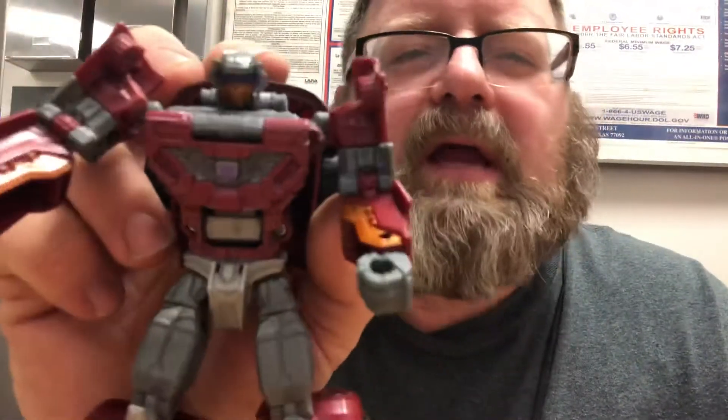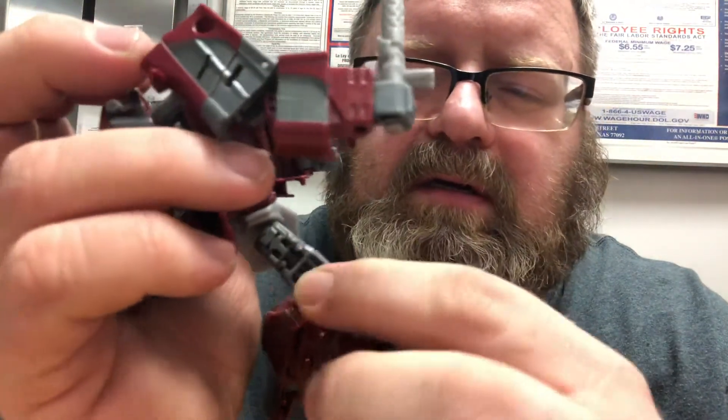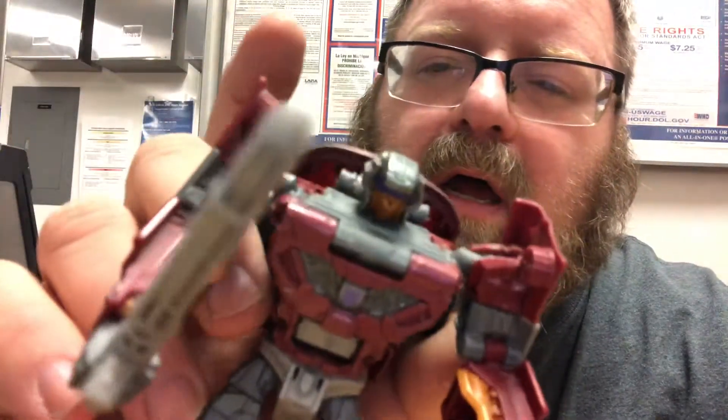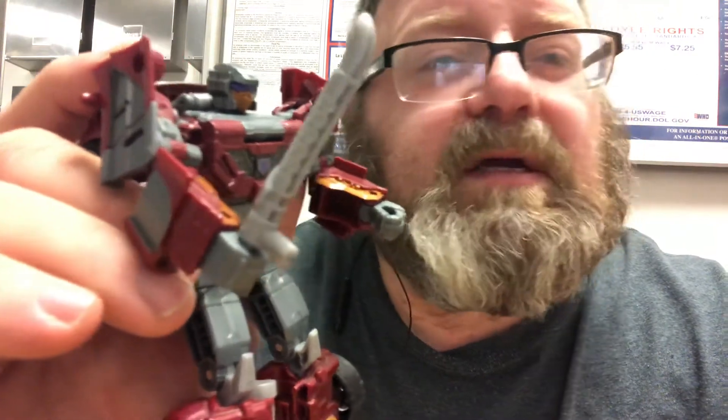I think I'm coming in at a 9 — I really like him. The flaw right here could just be mine. If you like him, give me a thumbs up down below, like, share, subscribe, and I will see you guys next time. Later.